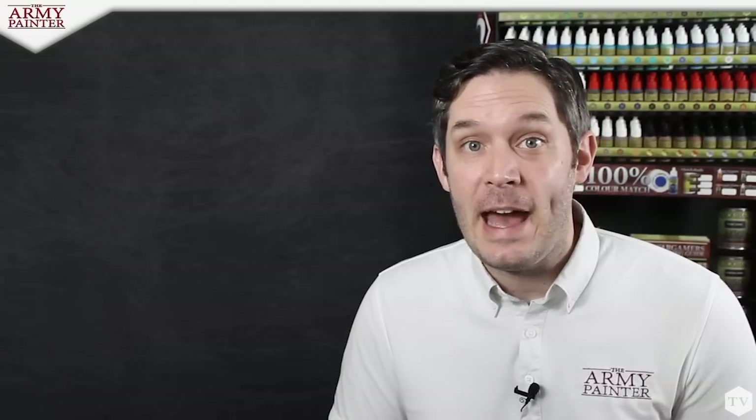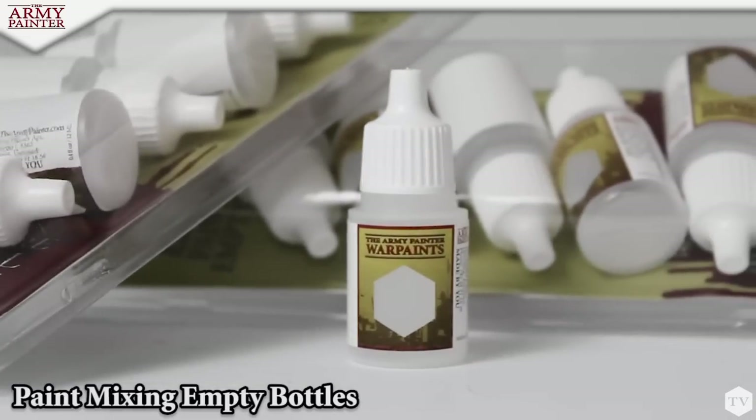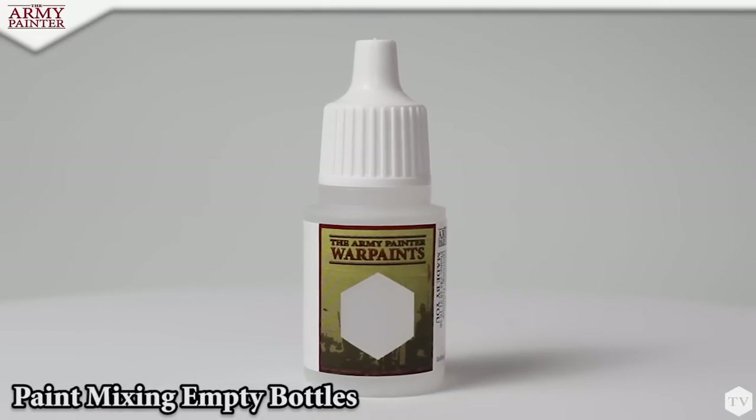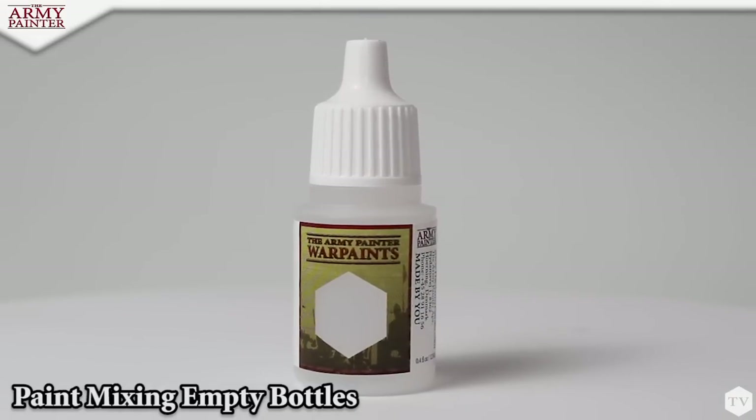Now let's take a look at our paint mixing bottles. Each box comes with six labeled 12-milliliter mixing bottles, perfect for saving your custom blends and mixes so you have the right mix for the duration of your project.